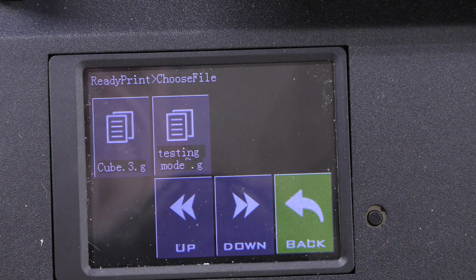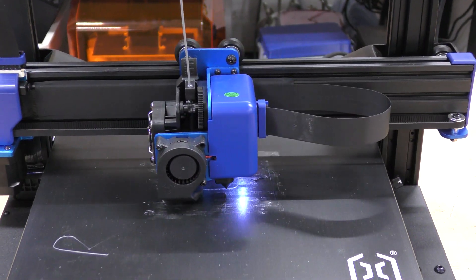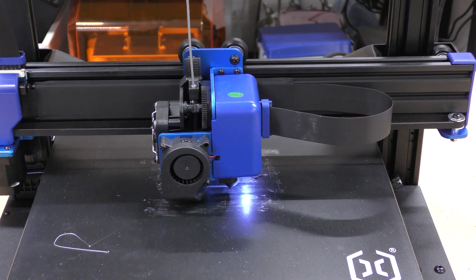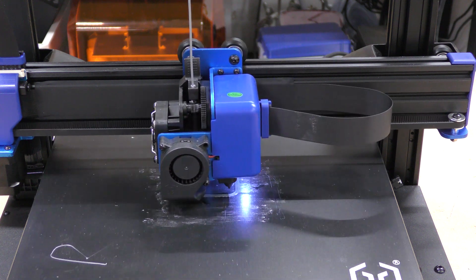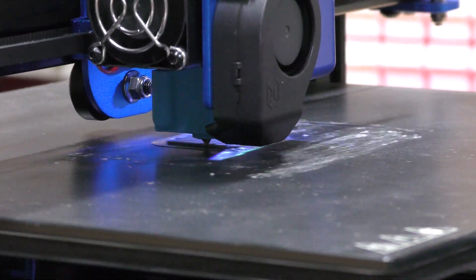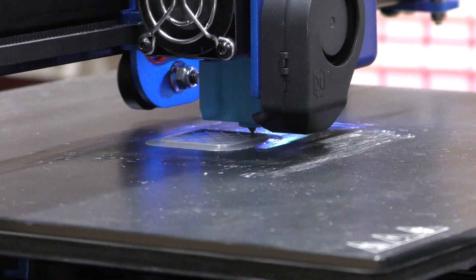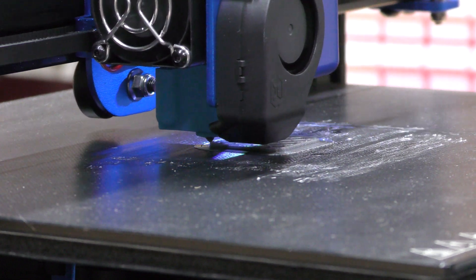There's a test cube — and there it goes. You'll notice I put down some glue stick on there. This thing is really, really quiet. The parts fan hasn't kicked on yet, but overall so far it's pretty quiet. The part cooling fan just came on — I'll bring the microphone a little closer. This is really, really quiet. The fan's on full speed and all you can really hear is the wheels moving. Very impressive.